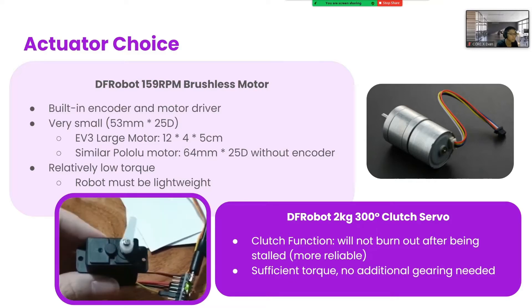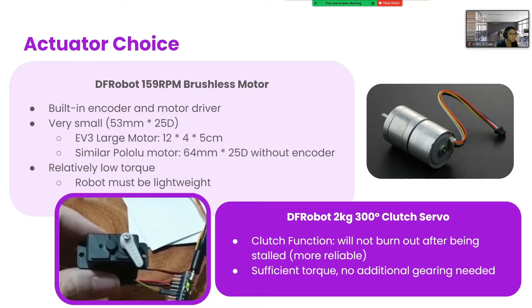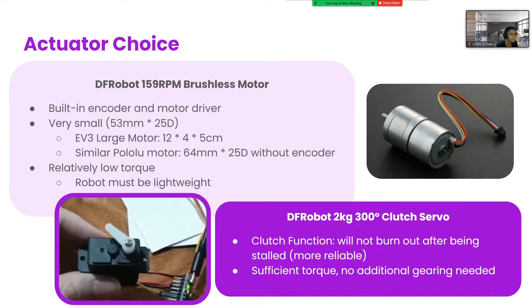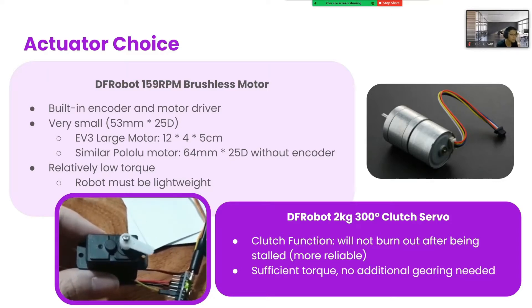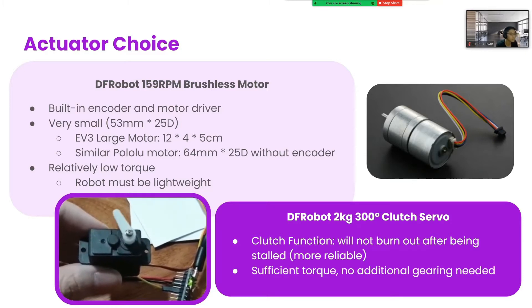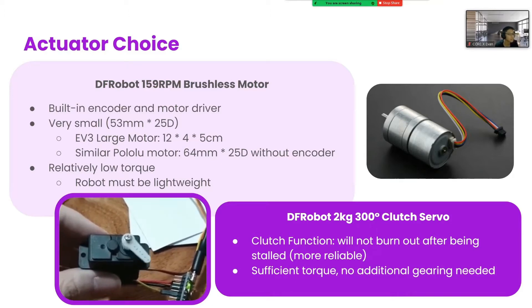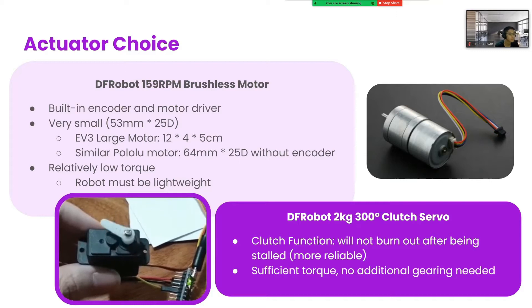For our claw mechanism, we use this clutch servo. To grip objects very tightly, normally you would have to stall the servo, but in normal servos, this creates heat and could cause them to burn out. These servos won't burn out after being stopped, making them more reliable to use. They also have more than enough torque to grab the objects, so we don't have to gear them down and add bulk and complexity in the process.